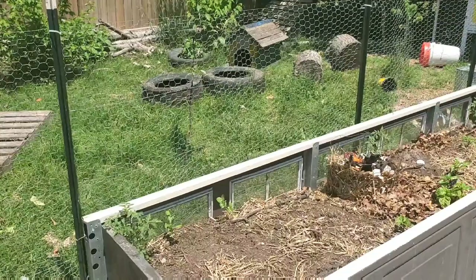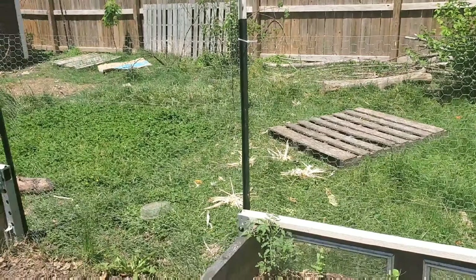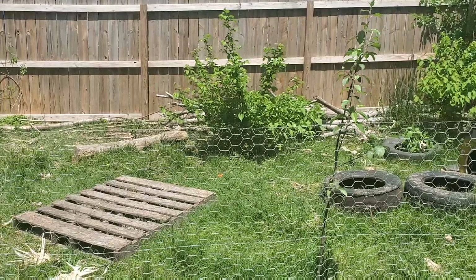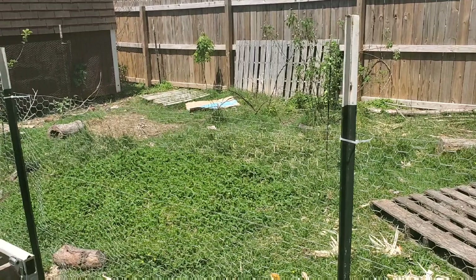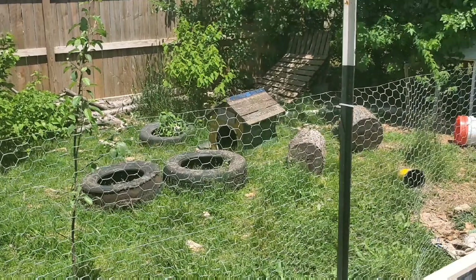This is my chicken paddock. We used to let them free range, which is why I had that fence around the food forest, but now they're in their own paddock. There's a lot of stuff in there — I do feel a bit bad about the clutter, but every once in a while I'll flip things over and there are bugs underneath — free protein for the chickens. In the back I have hazelnut trees that are already pretty established, so the chickens haven't harmed them. I also have raspberries and a serviceberry — I've never had a serviceberry and I'm really looking forward to trying it.